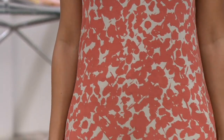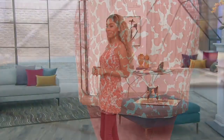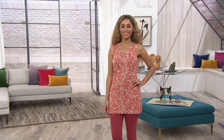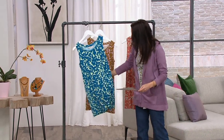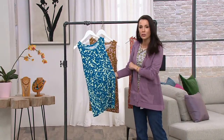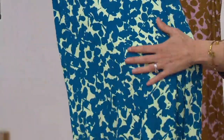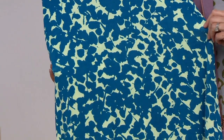This is such a gorgeous, gorgeous print and I can't wait for everyone to see these colors. And if you've never tried our tanks, this is the place to start. It's a great basic tank, fabulous length. It's in this wonderful 95% rayon, 5% spandex. This is what we're calling jewel blue and the background color is this gorgeous mint. Your colors are amazing.